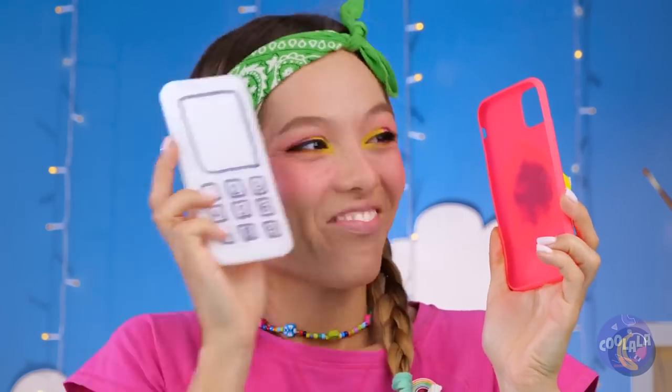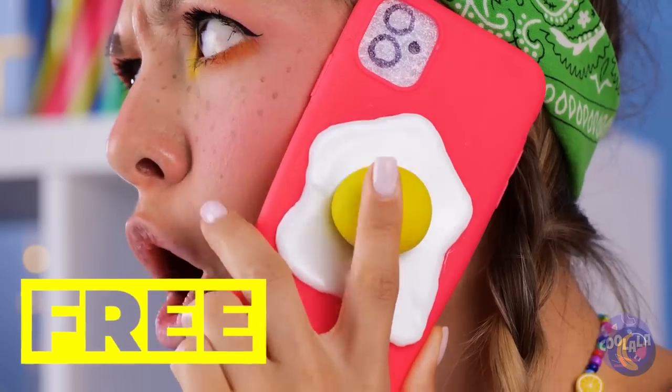But what's a phone cover without a phone? Now that's multitasking.